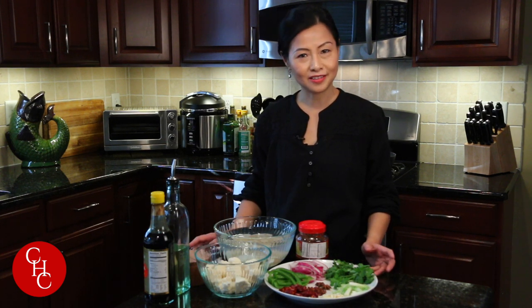Hi everyone! Today I'm going to make dry pot mixed vegetables. Dry pot is another Sichuan dish. It gets the name from hot pot because it has a yummy and spicy taste like hot pot, but doesn't have the soup base like hot pot.